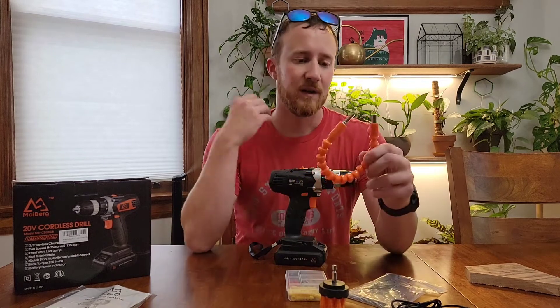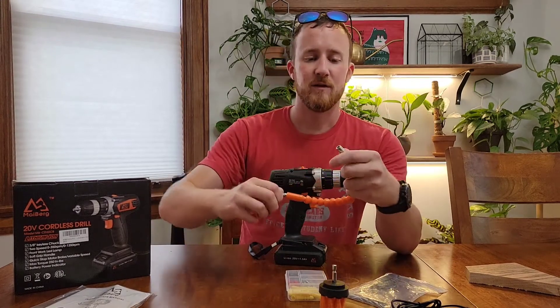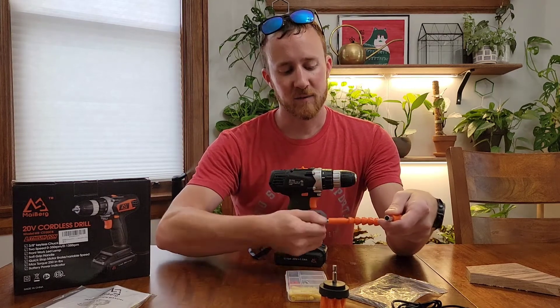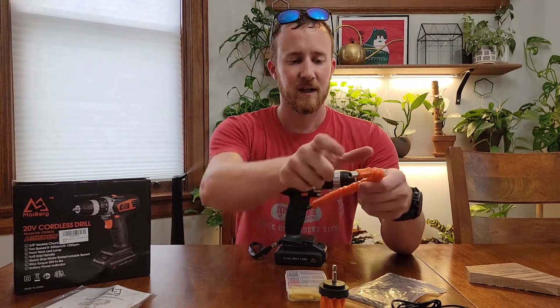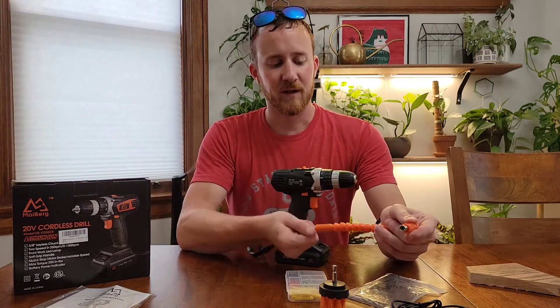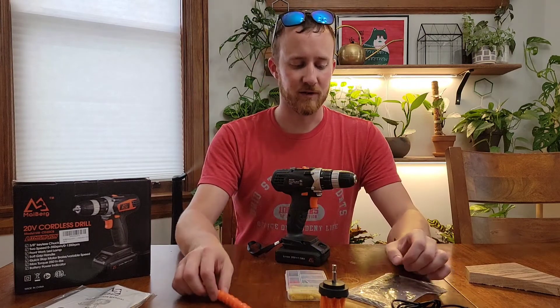It also comes with an attachment that allows you to screw things in tight spaces. These are pretty nice to have in a pinch, especially if you have a screw in a short space. You can put that up there and use your drill on it, so that's a pretty nice little feature.